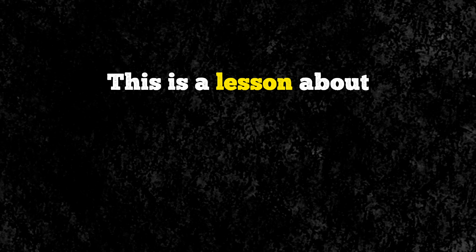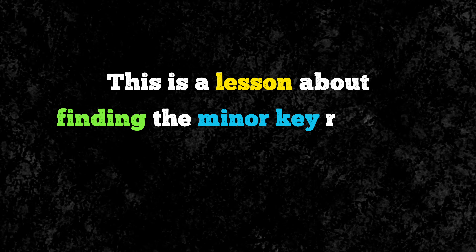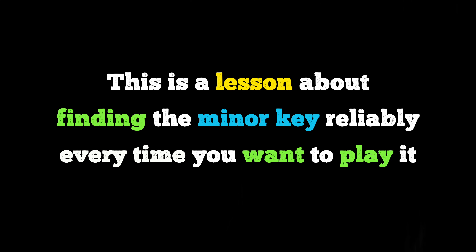Heyo guys, it's Ricky here. This is a lesson about finding the minor key reliably every time you want to play it.